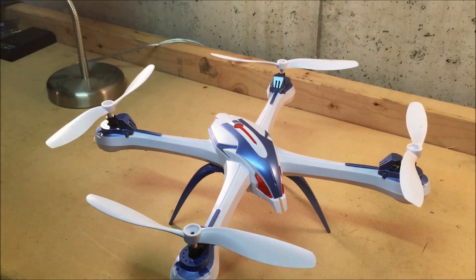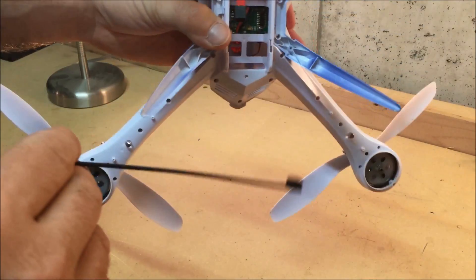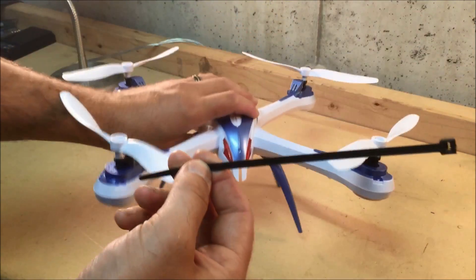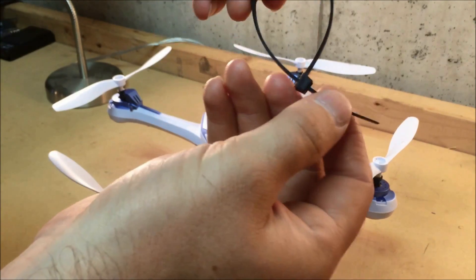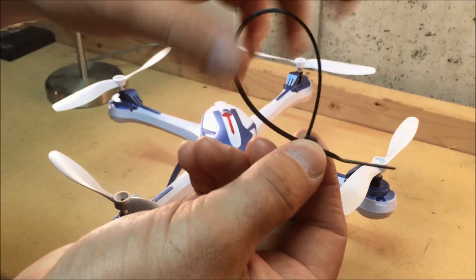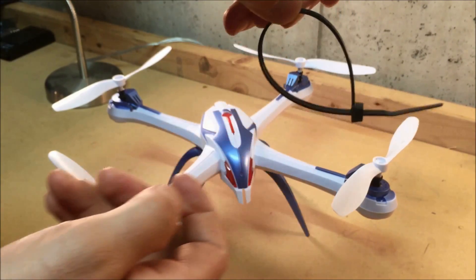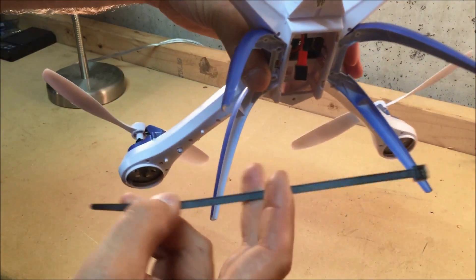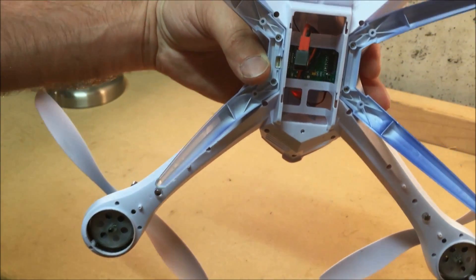Next you're going to take one of your 7-inch zip ties, and this is the key: you're going to start from the inside out. Because when a cable tie is together, it kind of has a D shape to it — a nice loop on one side and then it goes straight in. That's going to affect the way the camera hangs. So we're going to make sure that straight part of the cable tie is inside the body and not going to affect the way the camera hangs.